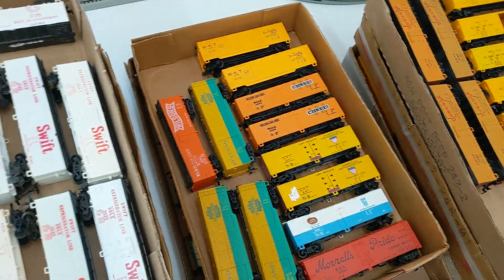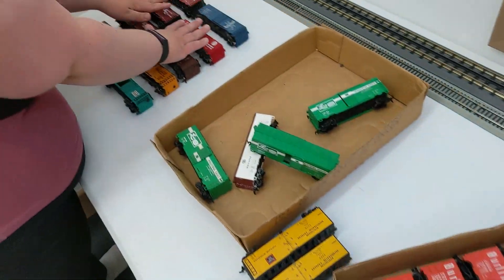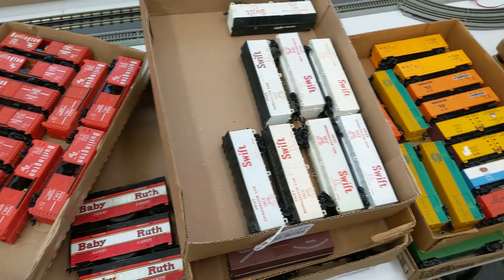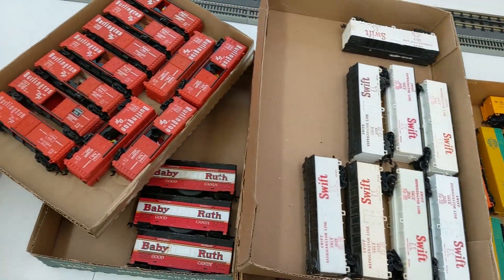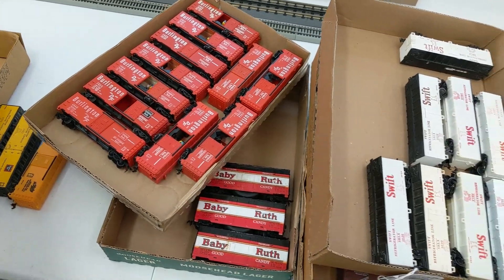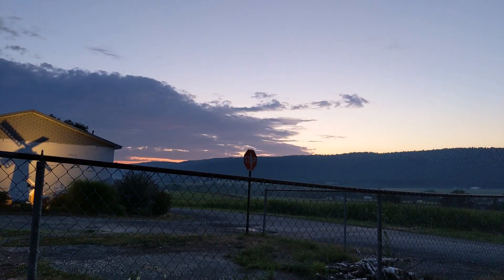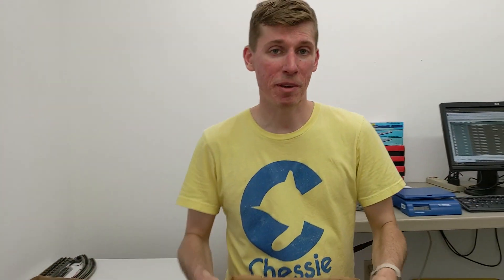Now we're getting into the smaller cars. We're trying to separate the wooden cars from the steel cars and getting our next setup ready — Victoria's at it. We can already tell we'll just be doing the box cars today because the sun's going down already, and it's a lot of stuff. Gotta make more room.